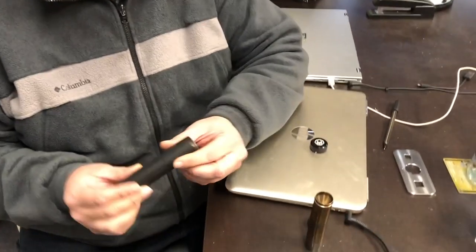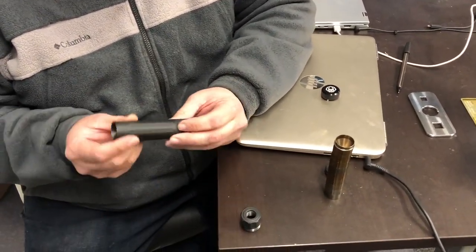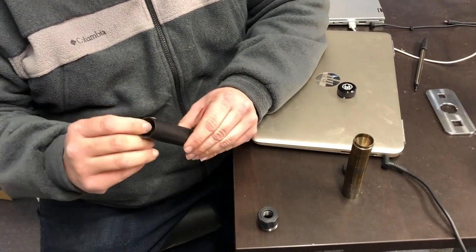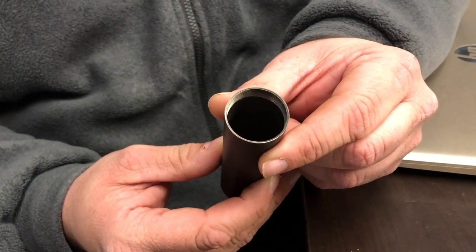It's Rod with Dead Air. Just wanted to go over the proper assembly video of a mask. So we got our mask tube here and it does have a front and back, and the threads are cut to a different depth. The back of the can actually has a deeper thread cut than the front of the can does where the cap goes.